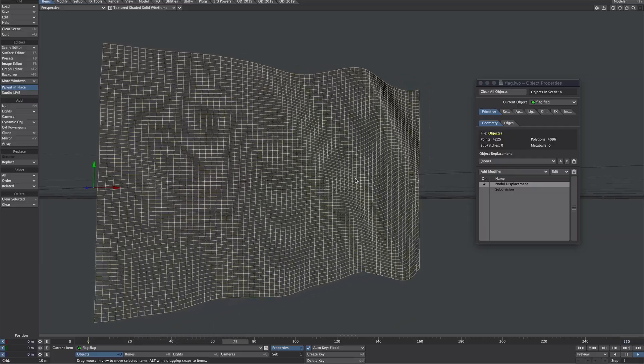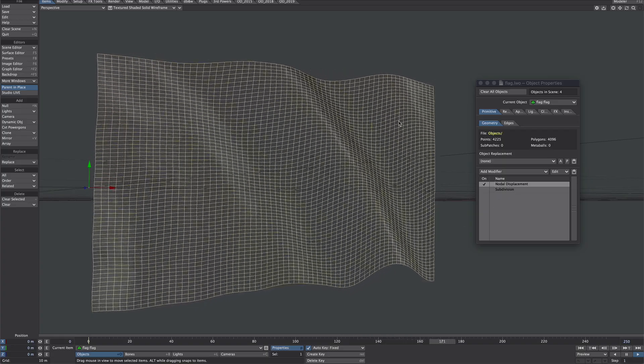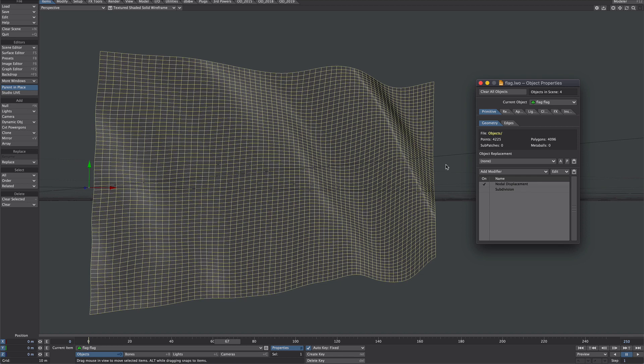And here's that flag in layout, just with a few displacements on it, and it's this that I want to take through into Element. First step: let's set up the UV map correctly.